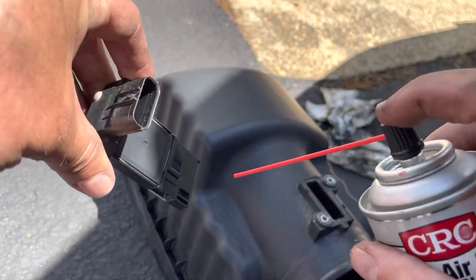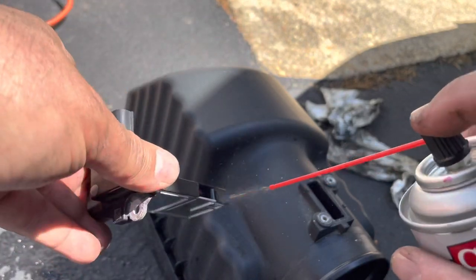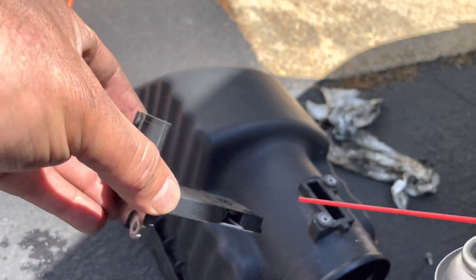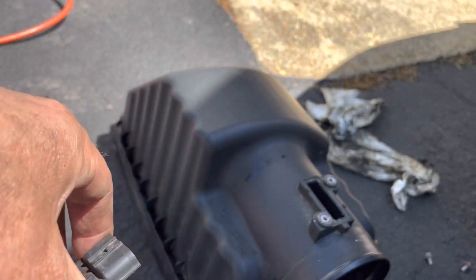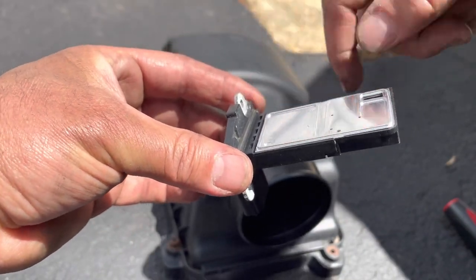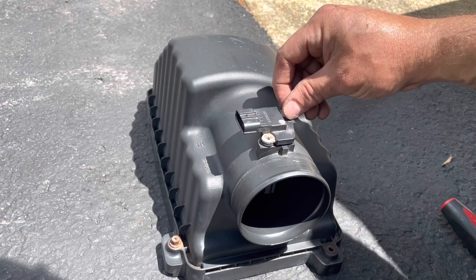We're going to clean the mass airflow sensor with some of this cleaner. Don't use anything else. I'm just going to spray it in here. This stuff dries pretty quickly. This can is almost empty, that's why I'm not getting a nice spray. Make sure the little gasket is still on before you put this back. Just put it back in and put the screws back.